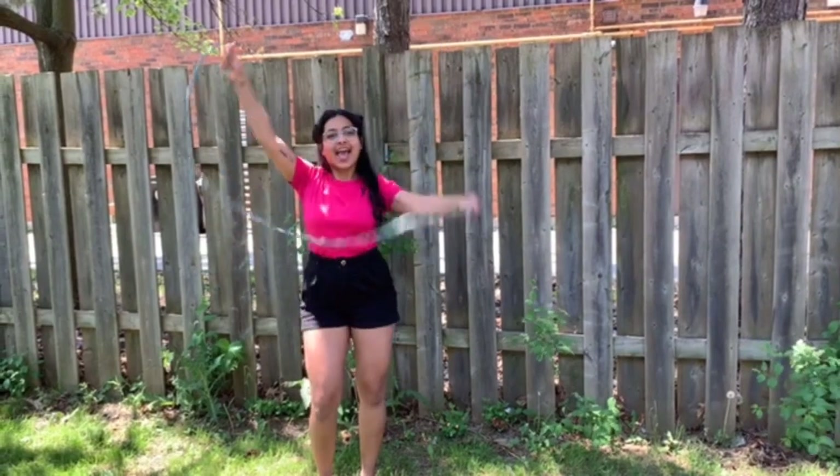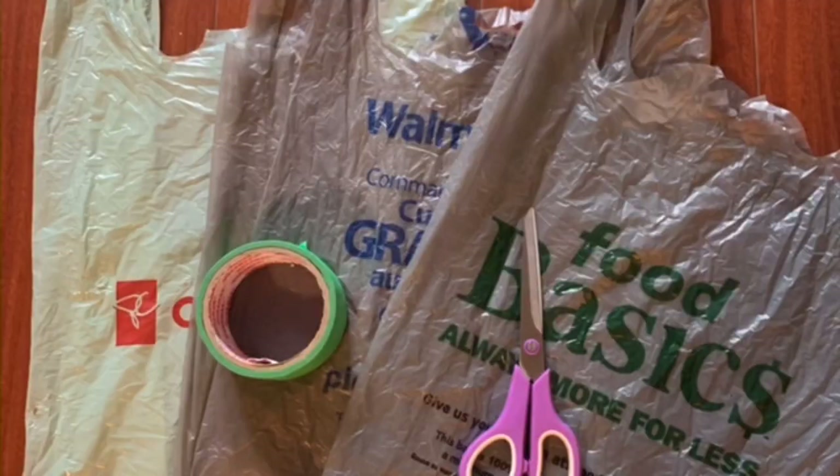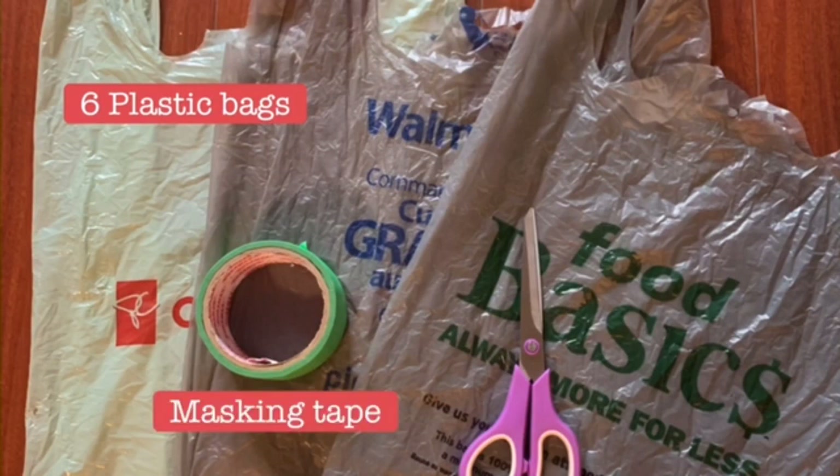Hi there, this is Rebecca from the Boswick YMCA and today we're going to learn how to make a plastic skipping rope. All you're going to need are six plastic bags, masking tape, and scissors.